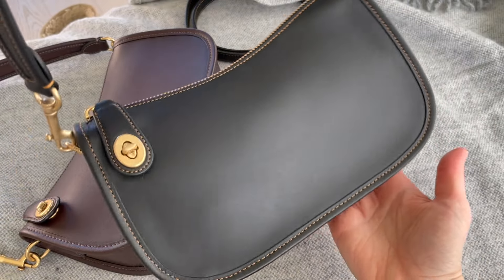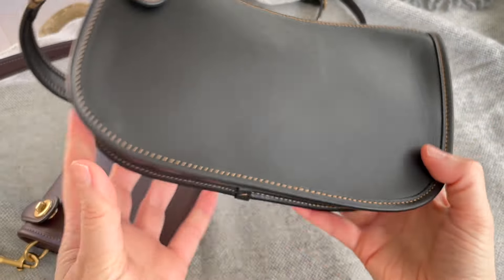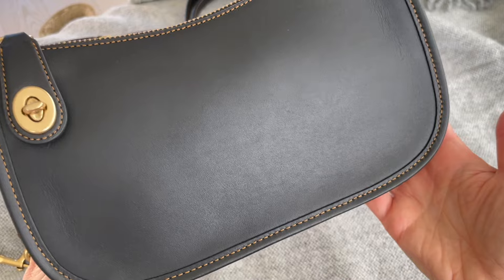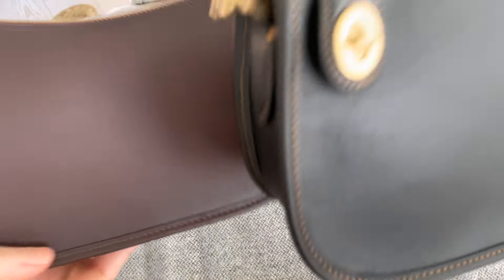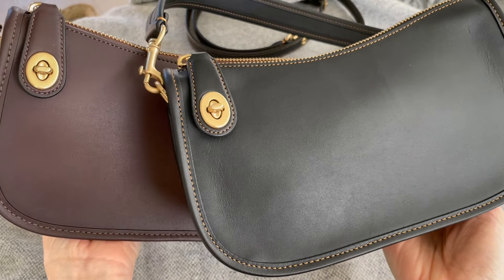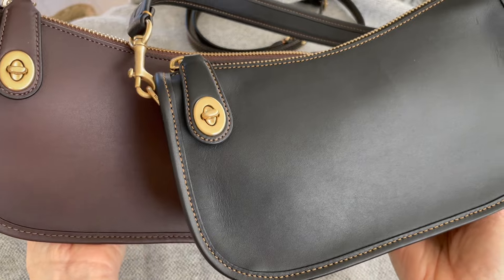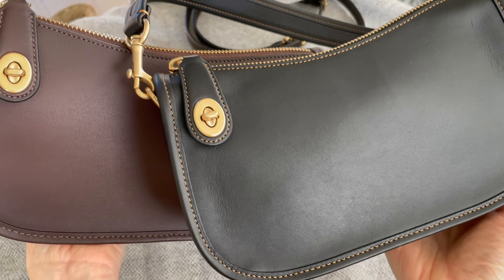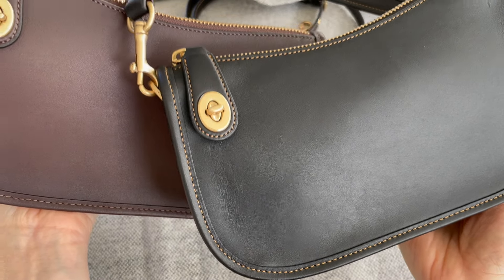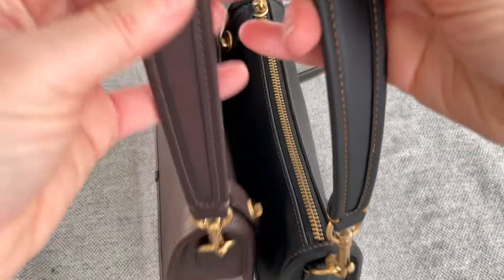I'm probably going to get the chalk, maybe the one with the chain. I love this design so much it's the type to get in many colors. For a trip, especially with a gold chain, it goes from day to night, and the price is so beyond reasonable.